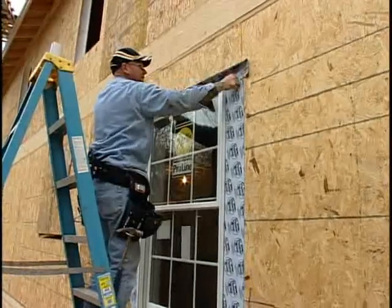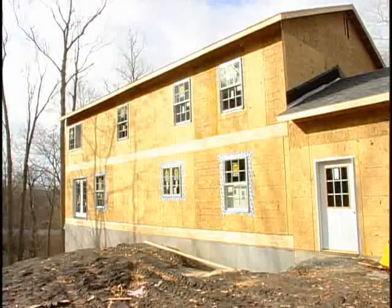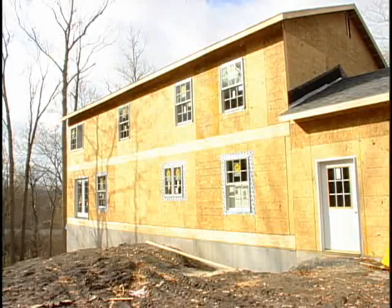Apply the flashing to the outside of the window, covering all sides. Repeat these steps for all windows and doors. This completes the window and door installation.